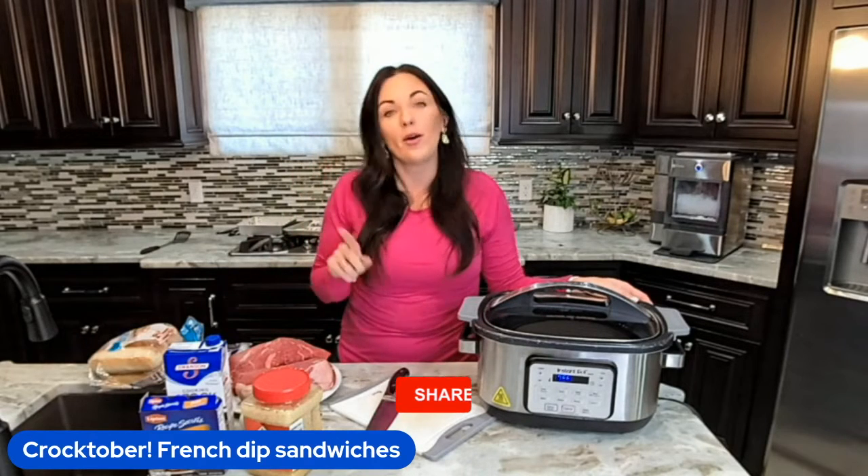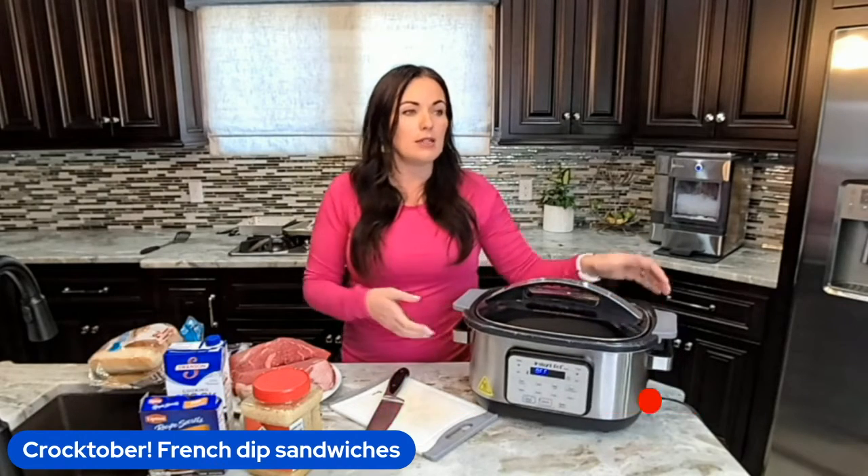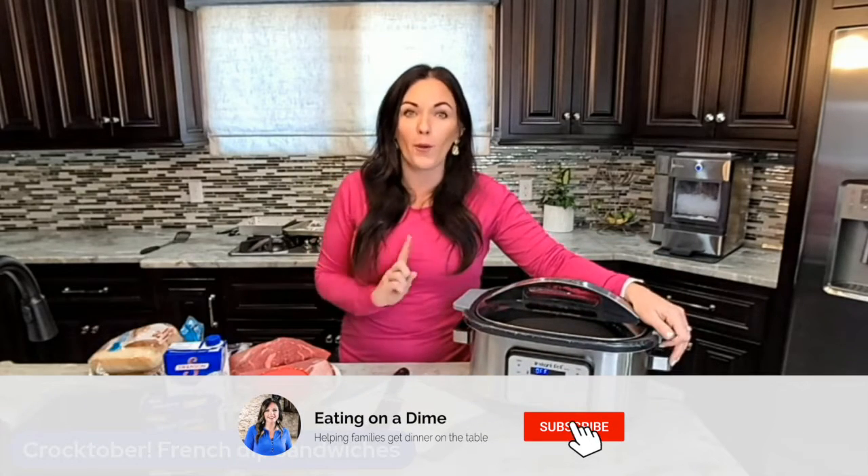I'm going to be going live almost every single day. I say almost because my sister's going to take over a couple days for me, but it's going to be so much fun.